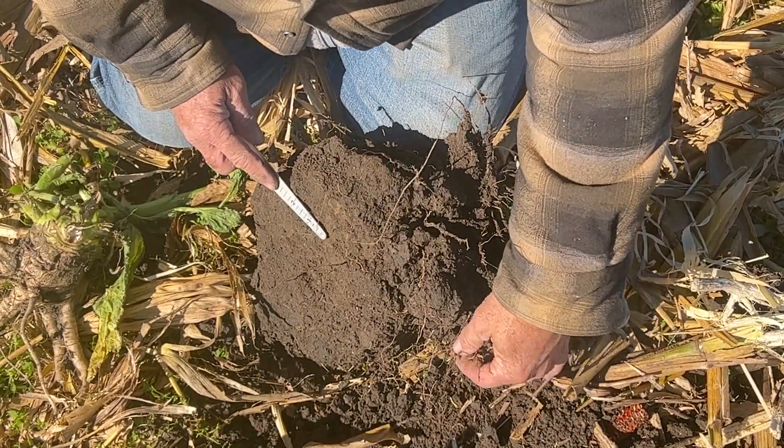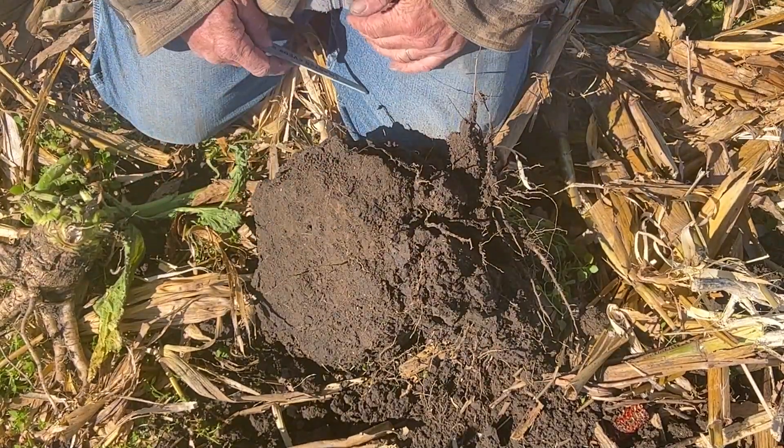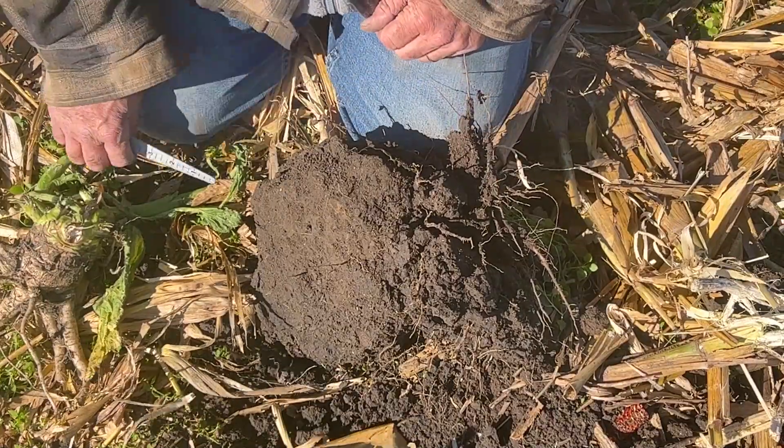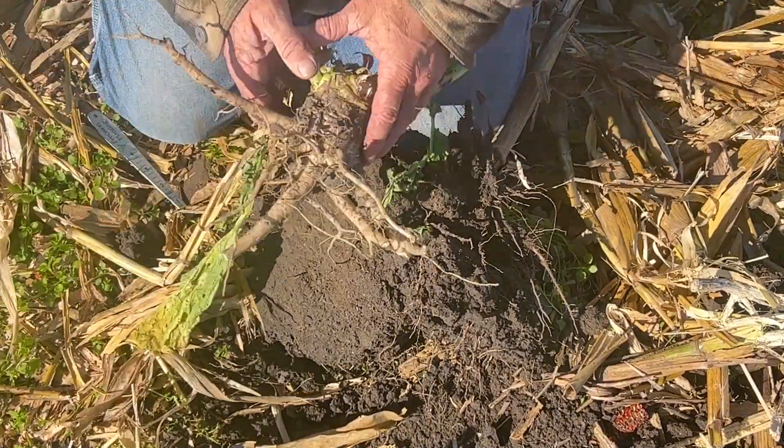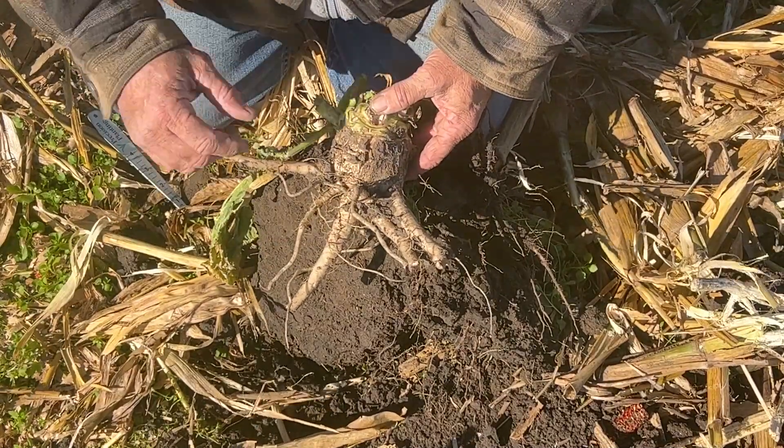We do have some roots making it down through, especially through bio channels — nightcrawler holes and things like that from cover crops — but it's still not quite enough. We have some leftover cover crop out here; in this case a radish. You can see the tillage zone has affected the growth of this radish.